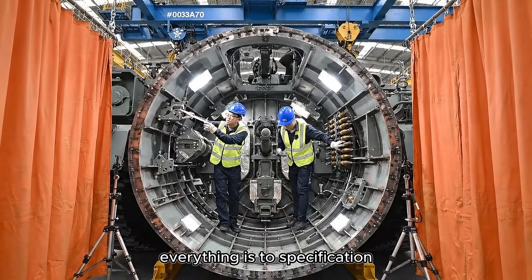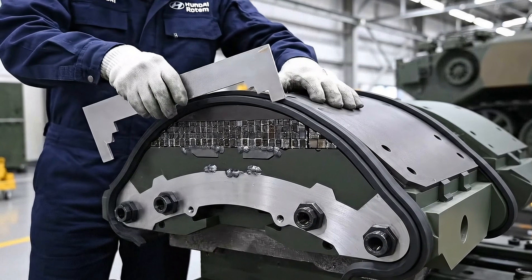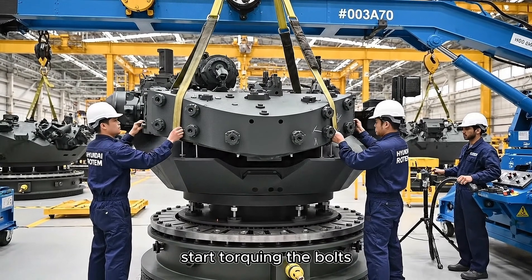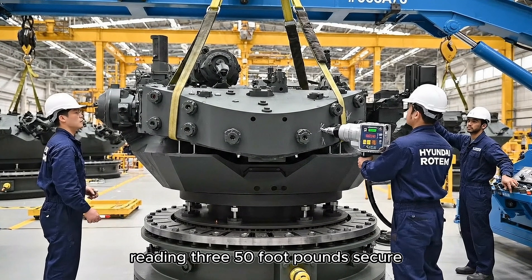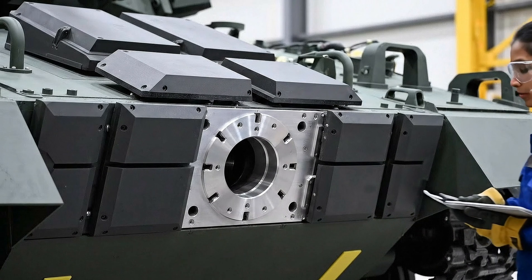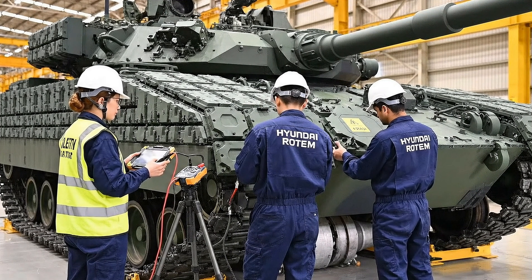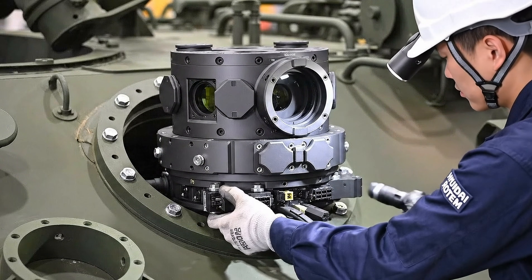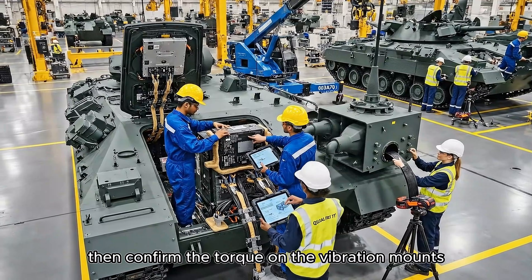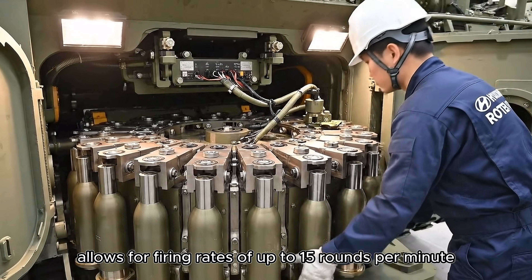Final inspection complete — everything is to specification. Good, let's clear the area for the crane. Check the alignment here. Okay, start torquing the bolts — reading 350 foot-pounds. Secure. Module alignment verified, the gap spacing is within tolerance. Reading confirmed, signal is green on the harness.